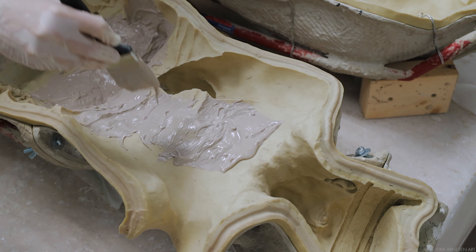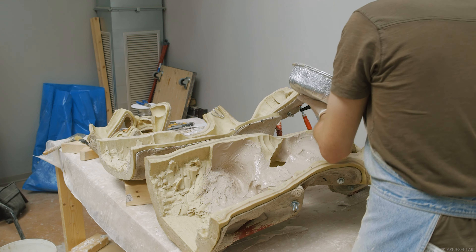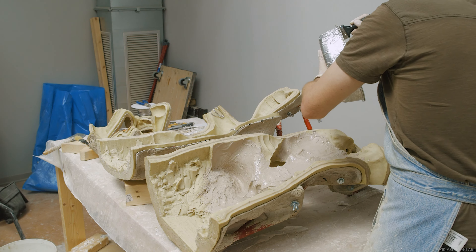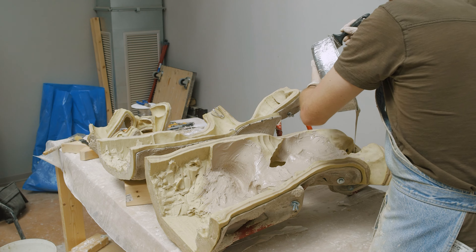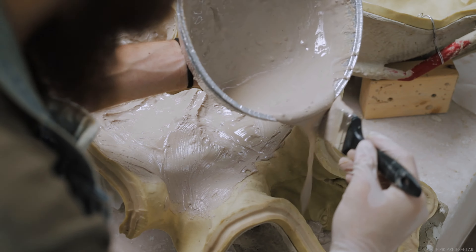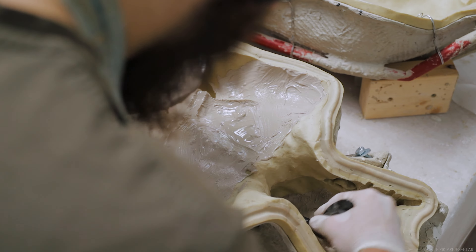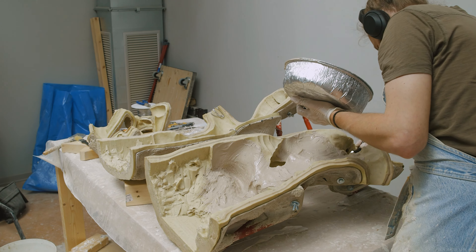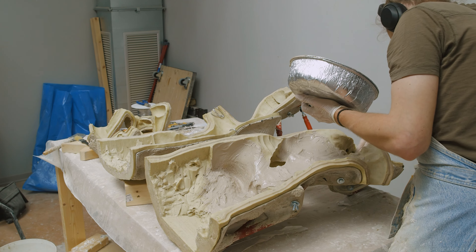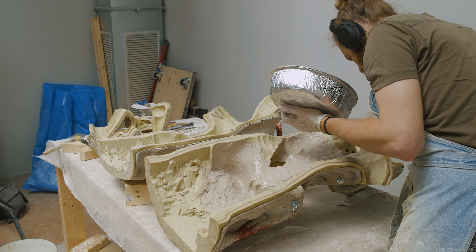The first challenge we face is collecting our materials and tools. I really like having everything ready to go so that I don't have to run out and buy something and delay the process. As a one-man band, and I envision most of you out there are as well, we want everything ready to go to minimize stress and potential failure. Anything we can do to streamline our process and make casting easy for ourselves, we should do, in my opinion.